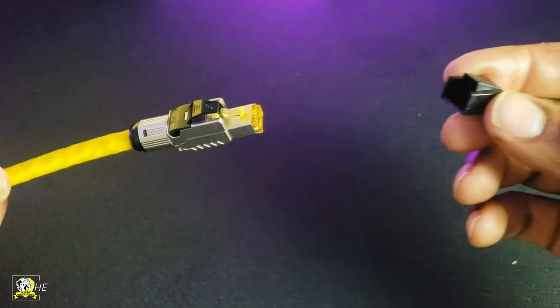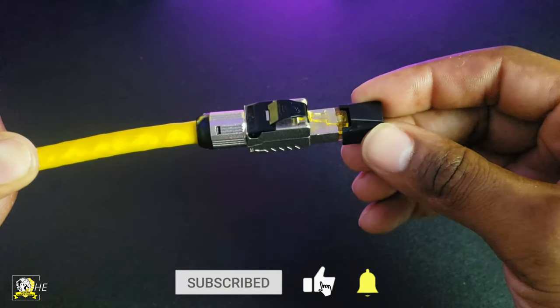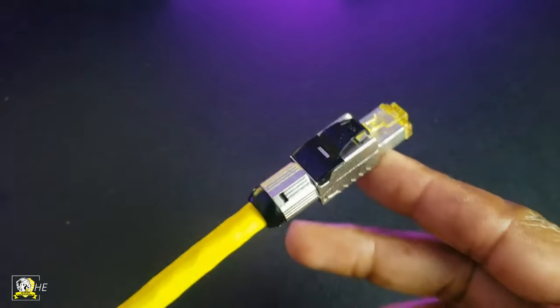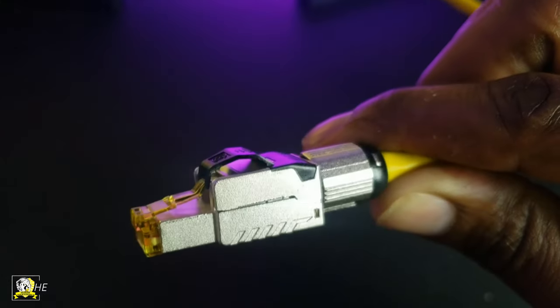They also included a cover just in case you want to attach it to the end of your RJ45 male connector. Congratulations — you have officially attached a male connector to a CAT8 cable.